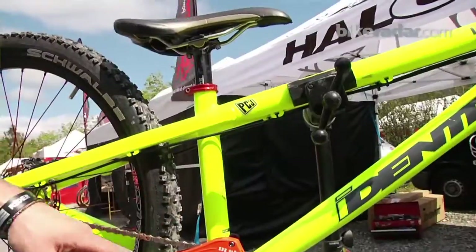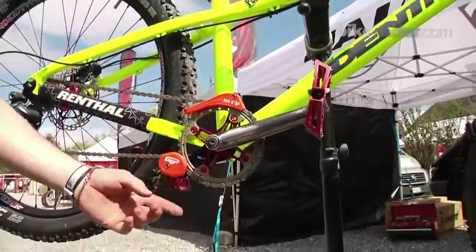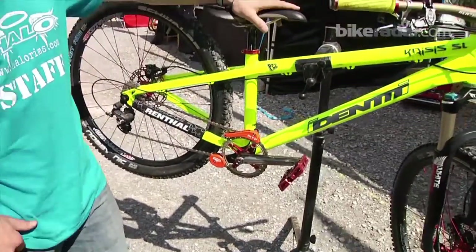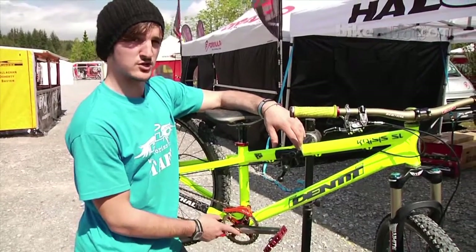Moving on to my cranks, I've got the new MRP Lopes chain device. I've put some titanium bolts in there to shave a bit more weight on something that's already really light. We've got Gusset wood stock three-piece cranks, which are new for this year.